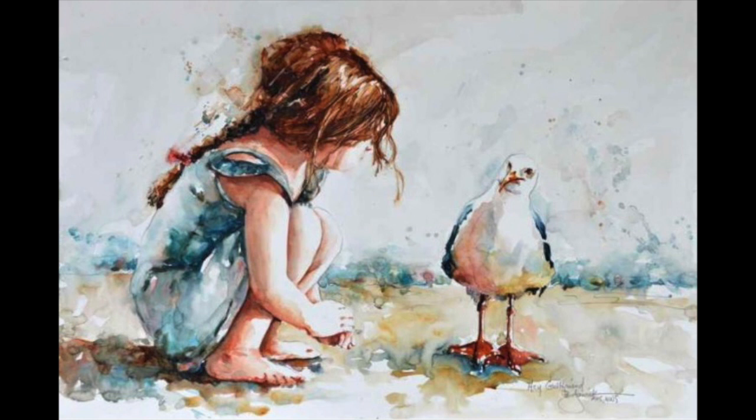Thank you so much for listening to my artwork research presentation and have a good one.